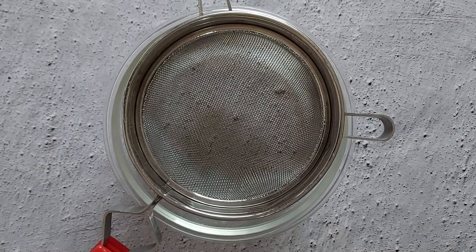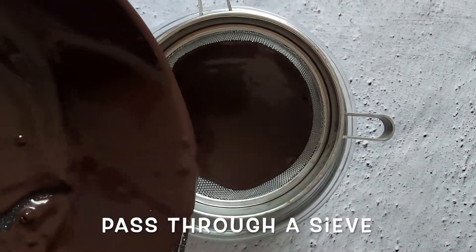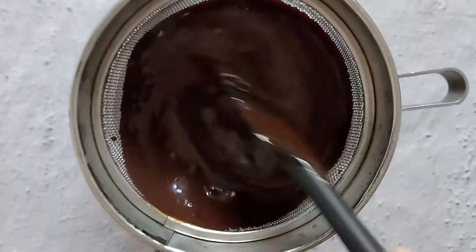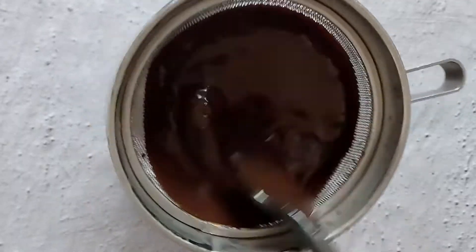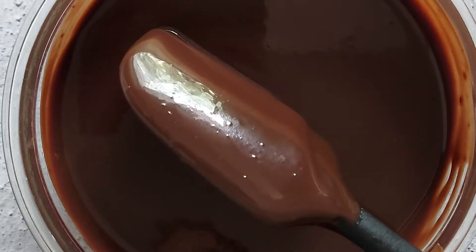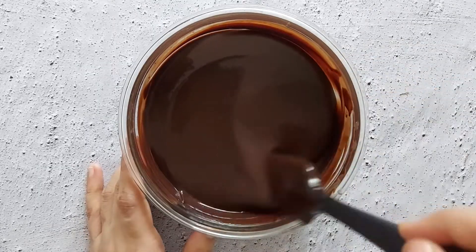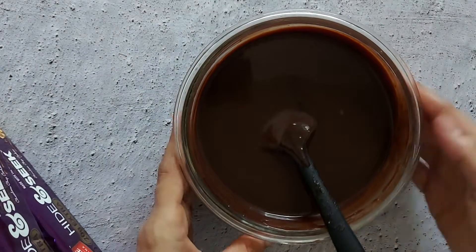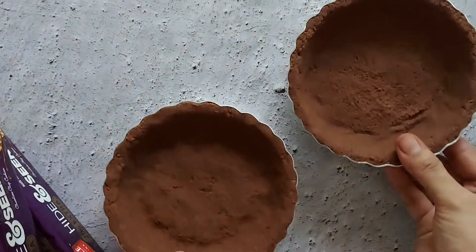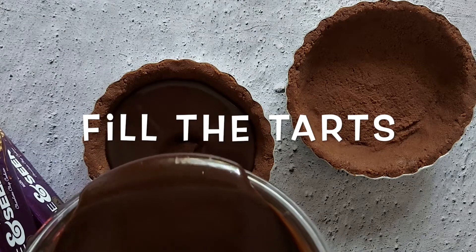Just to be doubly sure, pass the chocolate mix through a sieve to get a super smooth, satiny, rich sauce to fill the tarts. The sauce will thicken as it cools down, so remember to stir it during the cooling time so no surface skin is formed.